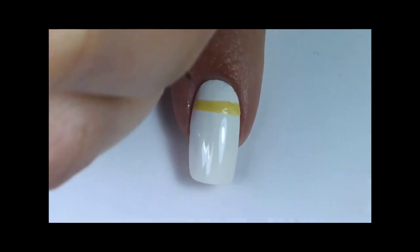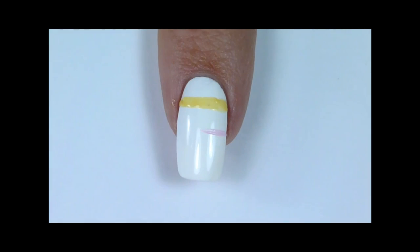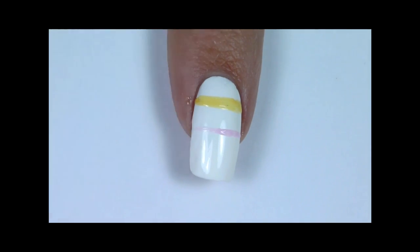Using your nail art brush, paint horizontal lines all the way across the nail. Keep changing the color and the thickness of the lines.